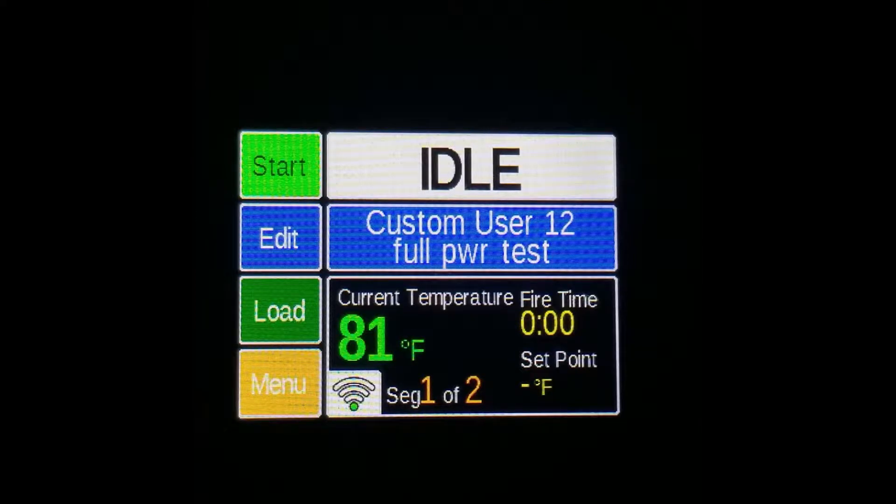Hello! Today we will talk about changing your alarm settings for your Genesis or Genesis Mini Controller. The alarm feature is used to notify you if temperatures exceed a point set by you.